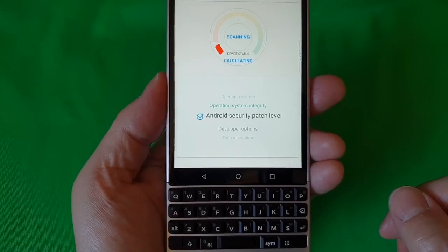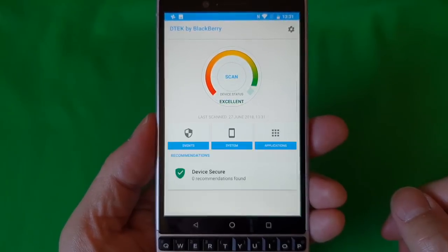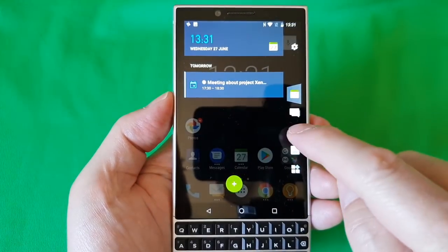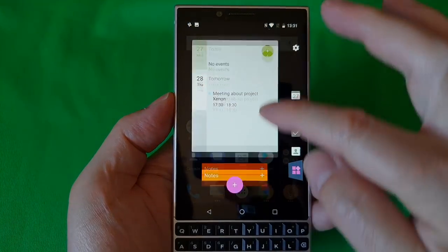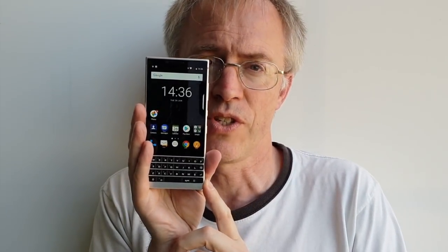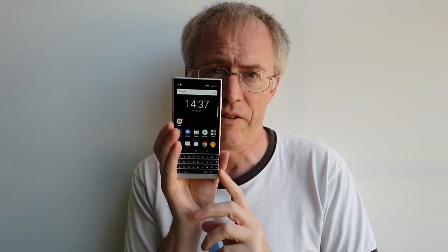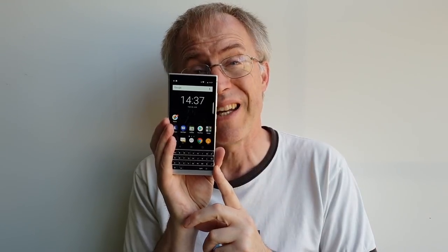If I have another bone to pick with BlackBerry it's in their software additions, which seem to grow with every new Android release. The DTEK security checkup software is all very clever. The slide-out hub functions are all very convenient, if a bit over the top for someone used to stock Android. Do we actually need another widget array apart from the traditional home screens? The answer is no. The speed key shortcuts may save some serious time once you've learned what you've assigned. But all of this comes at a cost of stability — during my week with the Key2 it froze solid twice and spontaneously shut down once.